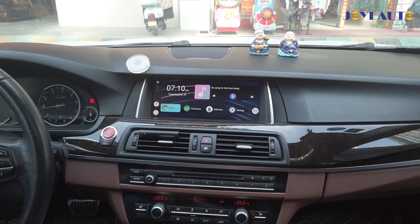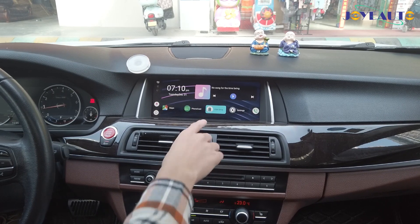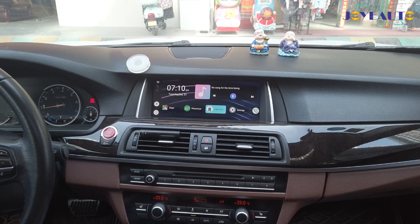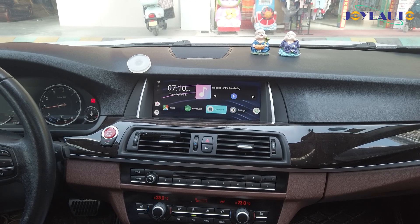Other than that, there's PhoneCast, which is wireless mirror linking for Android and iPhone, and USB drive for playing HD movies and music files. The best thing yet — this device works wirelessly for both iPhone and Android smartphones.